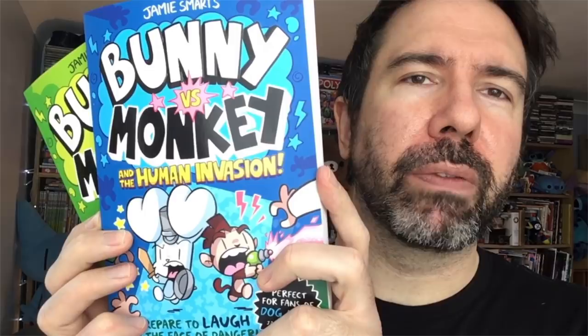To celebrate I thought it would be fun to draw something. For book one I drew Bunniverse; for book two let's draw Monkey. Let's start drawing.